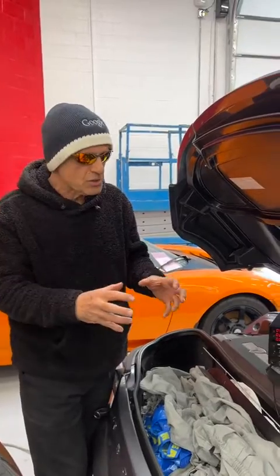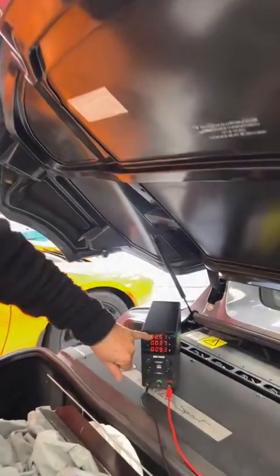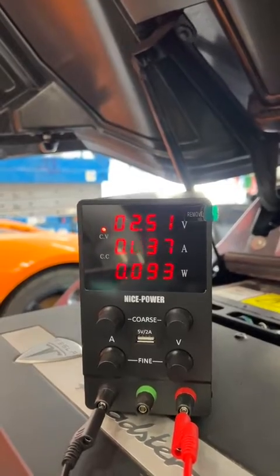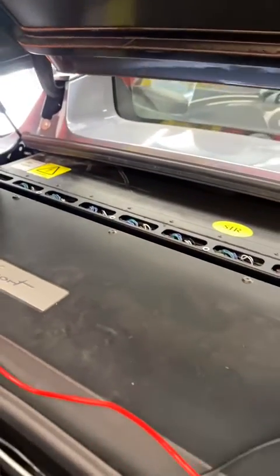A brick is a collection of cells inside that large battery pack. What we're doing here is we need to keep that brick above two volts, otherwise a destructive chemical process takes place inside that package of cells in that brick.